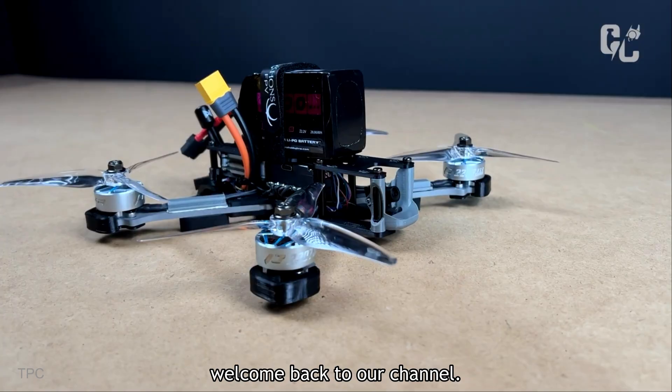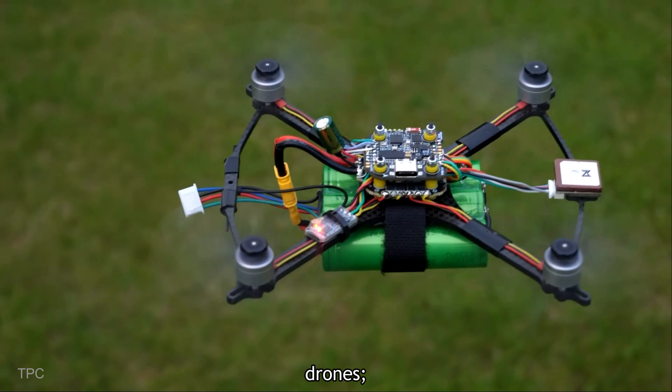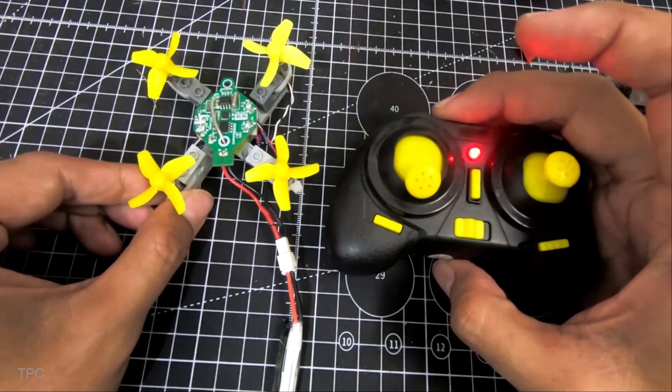Hi everyone, welcome back to our channel. Today we will discuss some great DIY drones, each with some unique feature. Let's start with number 7.